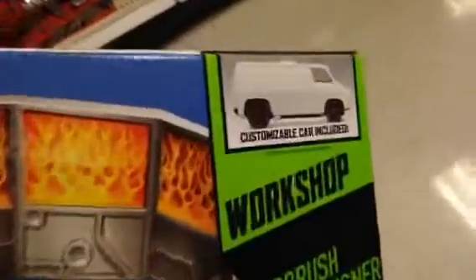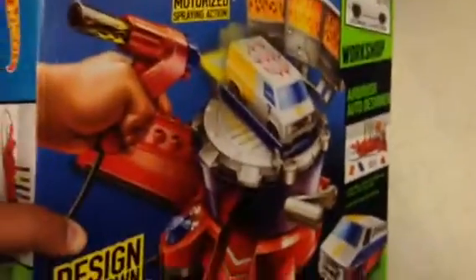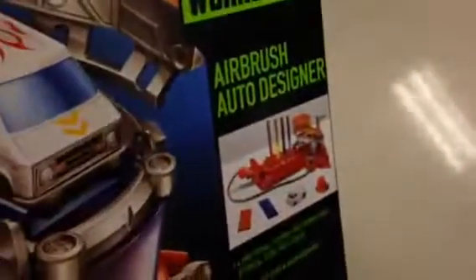This one is really cool — this is the motorized spring action workshop. It comes with a customizable Hot Wheels car, and basically you paint whatever Hot Wheels car you want. It comes with all this stuff.